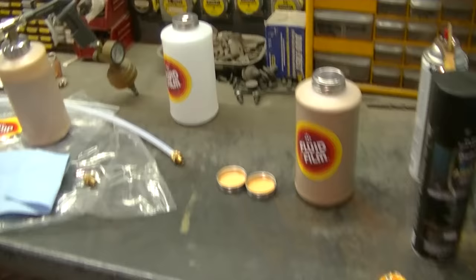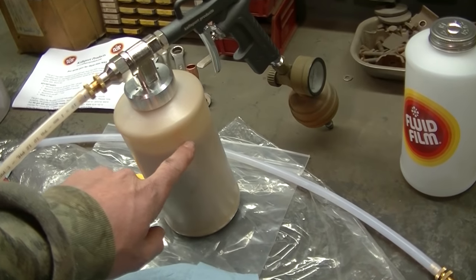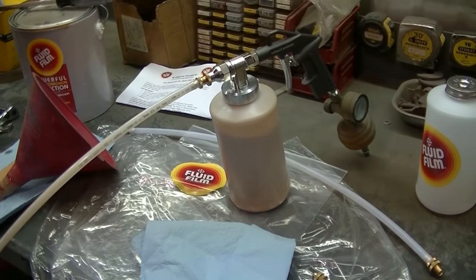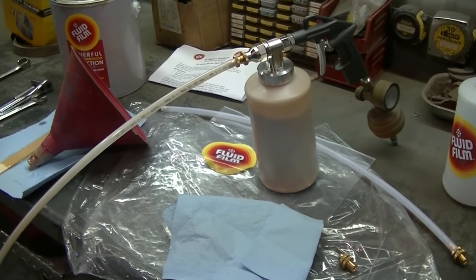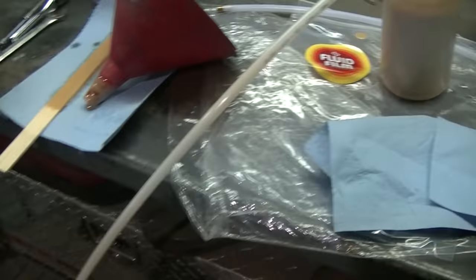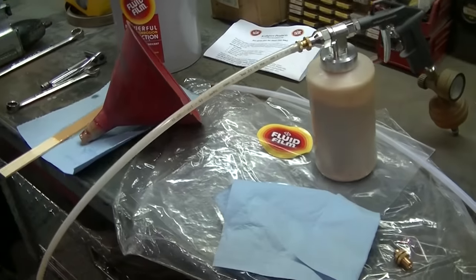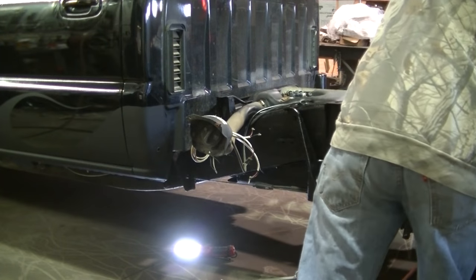You don't have to actually spray every nook and cranny — it will creep into all of them. I really didn't use all that much. I may hit that rocker one more time; I don't think it's gonna hurt anything to get a bunch of extra in there. So I'm gonna move to the other side. Pretty happy with the way it's spraying. There's the 360-degree nozzle again — that's probably all I'm gonna use for what I'm doing inside the rockers.